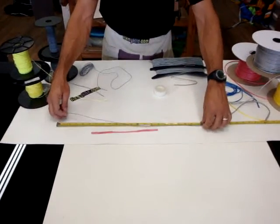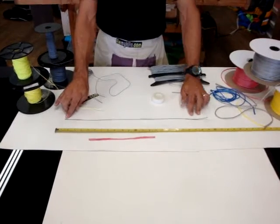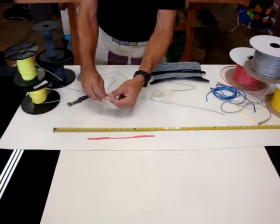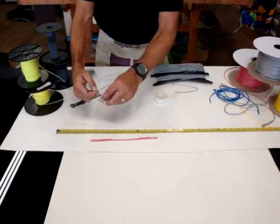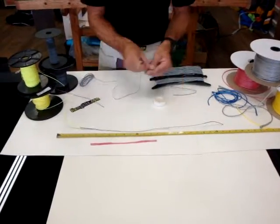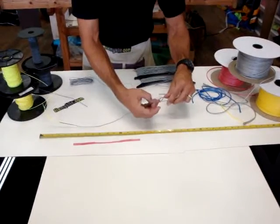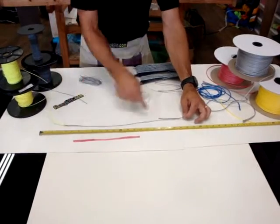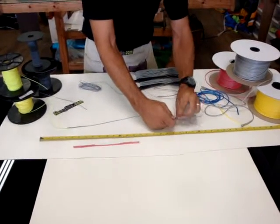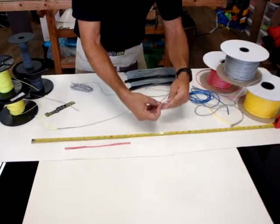If you'd like to have an extra bridle line in your quiver or bag just in case, you can always order this line as loop to knot or loop to no end. That means you have a loop so you can fix a line quickly — wherever you have a loop, you'll be able to larks head into it around the bridle, cut the old one out, keep the new one in there, and where there's a loop, put it through back onto itself, lock it off, match the broken one, and tie a small knot. This will get you by if you're out somewhere far away — these lines will get you back in the air with no problem, and can be properly stitched later.